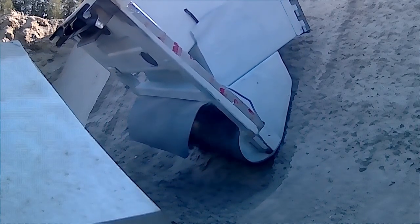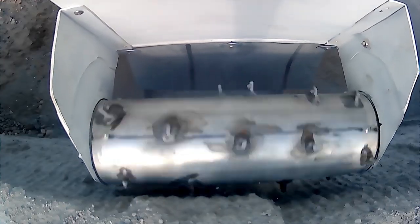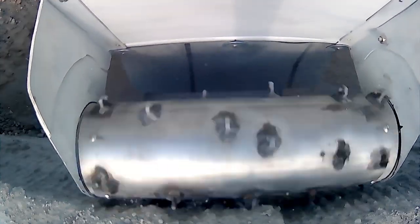There's a drum that grinds the permafrost. It's actually cutting in the downward direction. It has steel teeth with carbide tips.